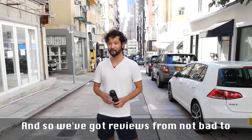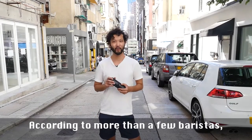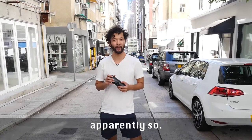And so we've got reviews from Not Bad to Surprisingly Good. Worth the $60? According to more than a few baristas, apparently so.